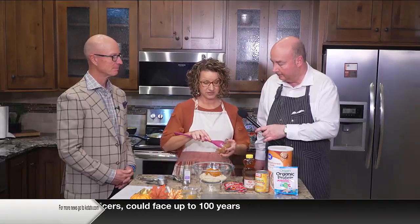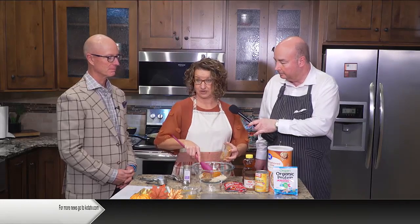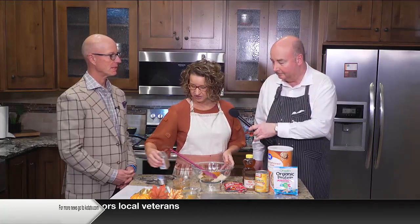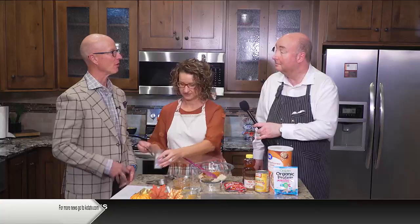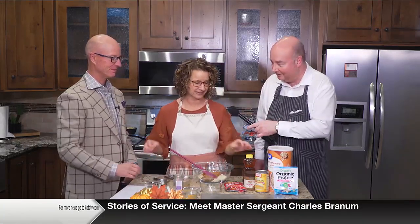Then we're going to do some almond butter. People say vanilla protein powder, almond butter — that's actually easy to find. You can find all these ingredients at any store in Rapid City. If you don't like almond butter, you could use peanut butter or sun butter, any of those kind of butters. We're going to add some pumpkin pie spice seasoning, of course — it is pumpkin after all.